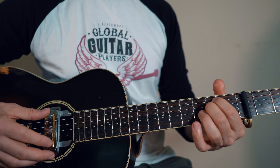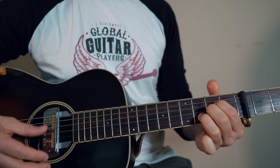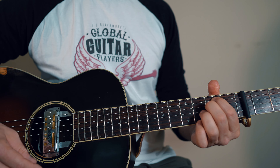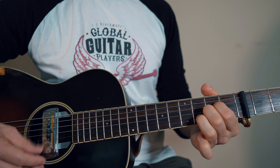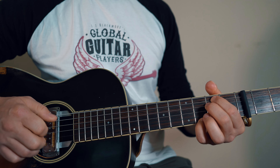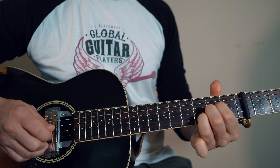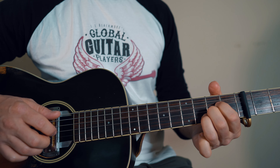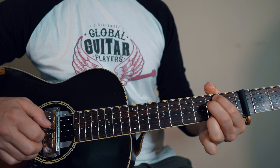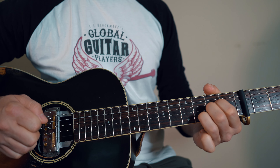Okay, now the chorus: 'No alarms' — and E minor, A, and then A sus4. That just repeats 3 times. You could do... so I'm obviously putting a bit of the melody in there — 'No alarms and no surprises.'